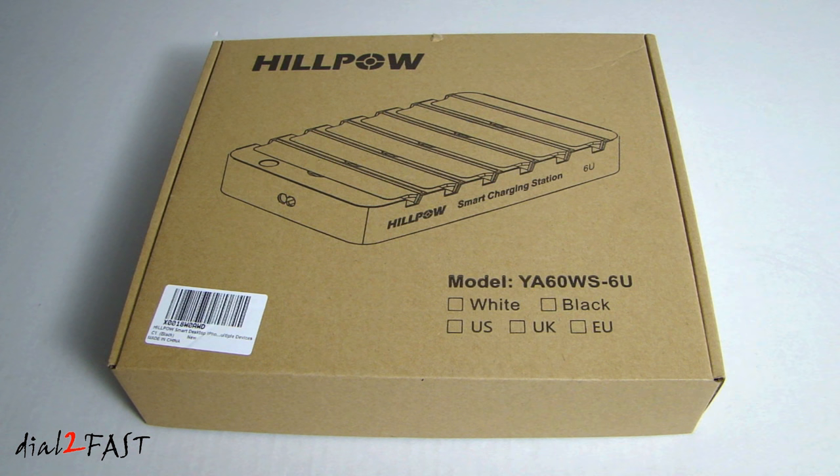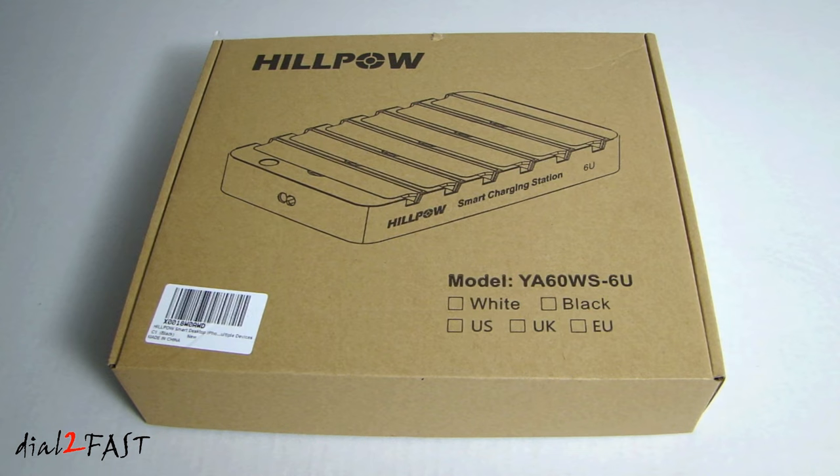Hi, this is Dow2Fast here. In this video I will show you this very neat product I picked up on Amazon. With all the smart devices we have around the home that require charging, it's sometimes difficult to have all these chargers in one place to charge all the devices.